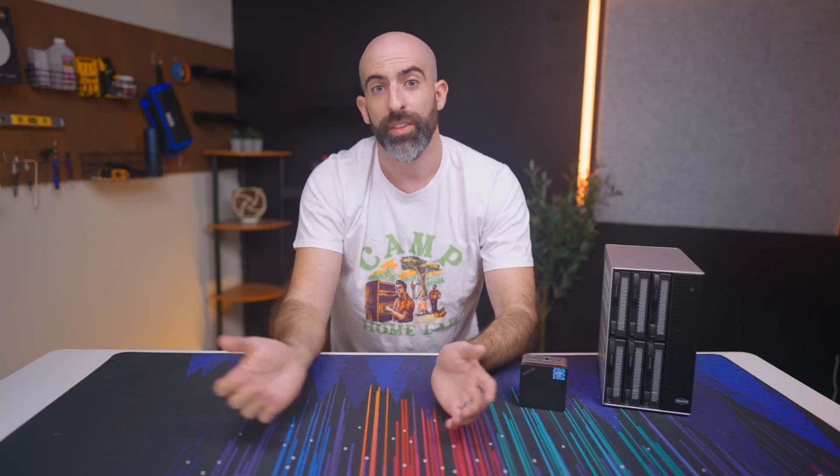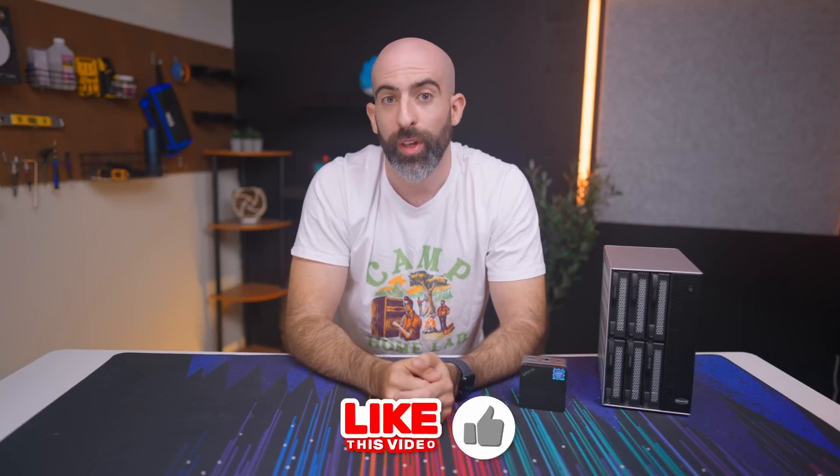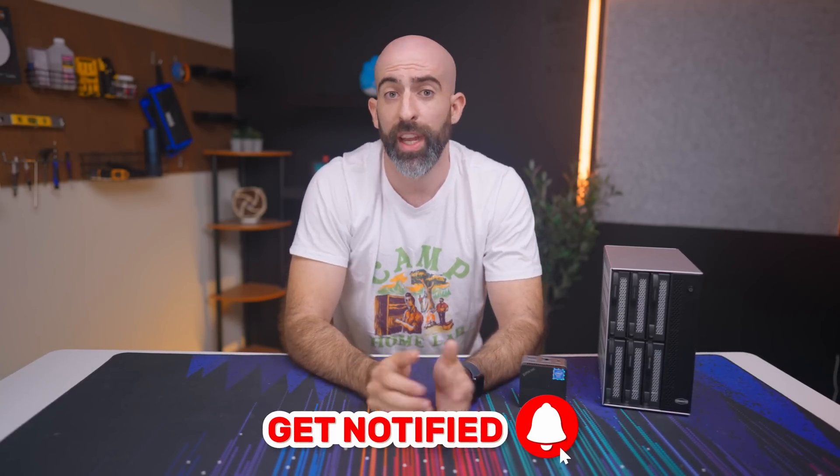Links for all of this stuff are down in the description below. If you like this video, drop a like. If you like content like this, subscribe. Big shout out to my YouTube members and Patreons — you guys are cool beans. And if you're still watching, you're cool beans too. Thank you so much, and I'll see you in the next one.